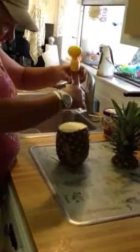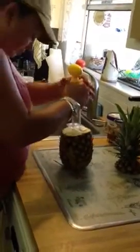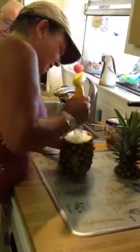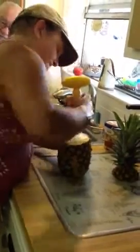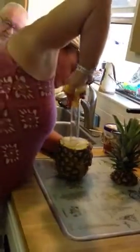So you just line this core center with the serrated teeth around the core of the pineapple and push down. Begin turning so it grabs, and grab it from the top.